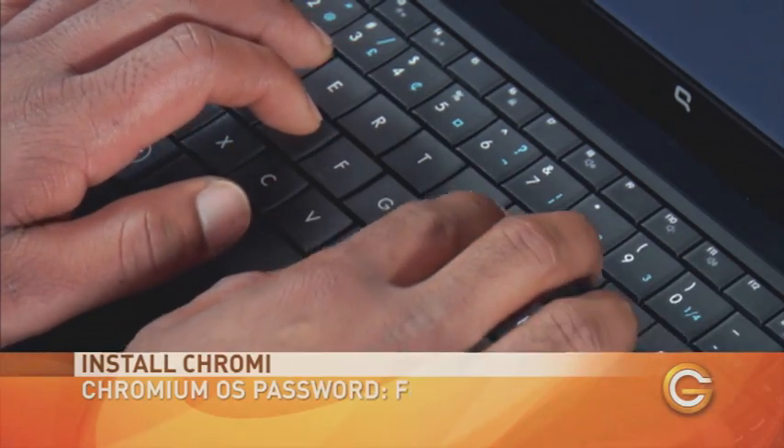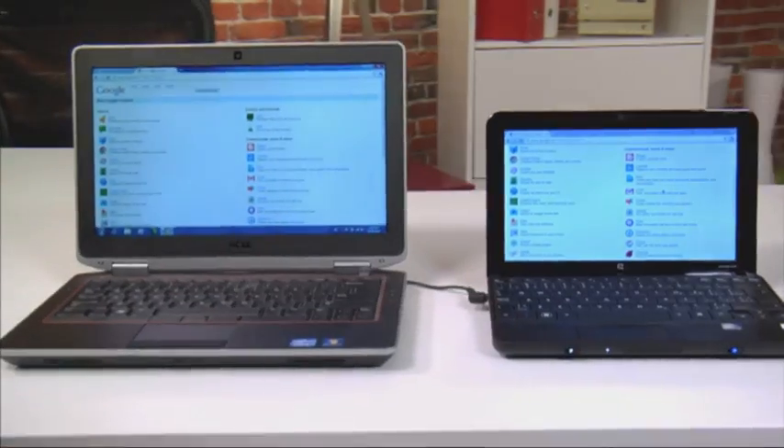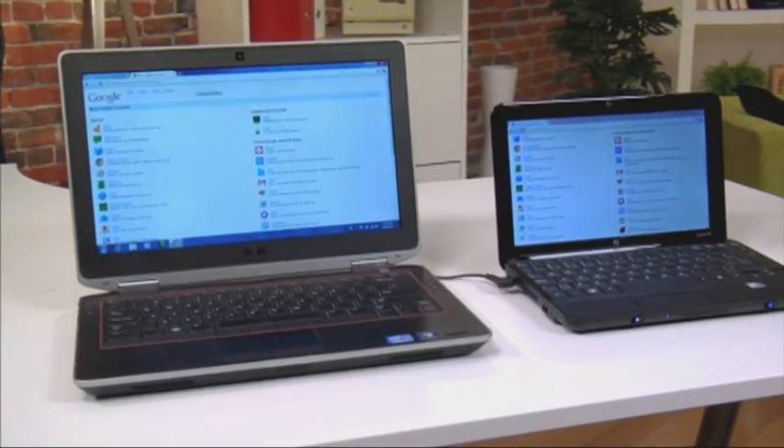It will ask you for a password, and all Chromium OS builds from Hexa carry the password FacePunch. And that's it — you're done. You now have a full-functioning Chromebook cloud computer running Chromium OS, and you didn't even have to buy any new hardware.